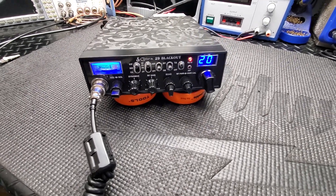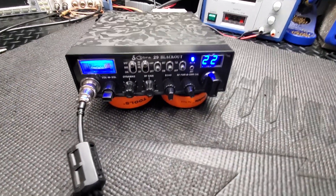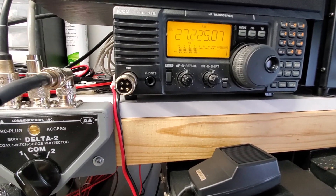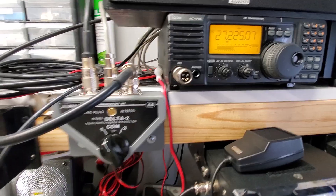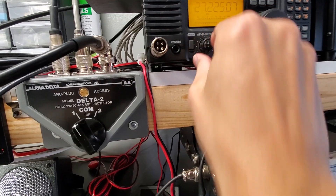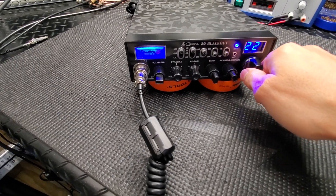One, one two, one two three four. Now we're going to go up to the monitor. These will be on the website and they sell quick, so jump on it if you want it. Here's the monitor radio — one, one two three four five, audio check, break break. I'm using a Ranger SRA 198 right now. We'll flip the amp on — it might overdrive it. Yeah, it's definitely overdriving it with the amp on.